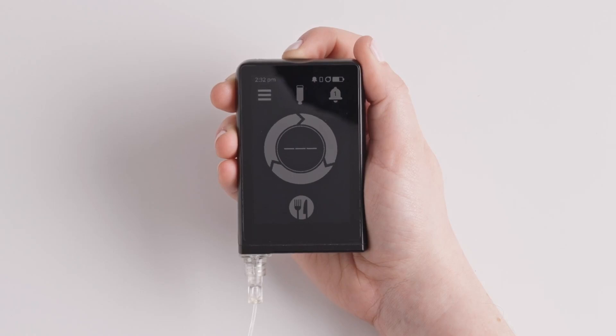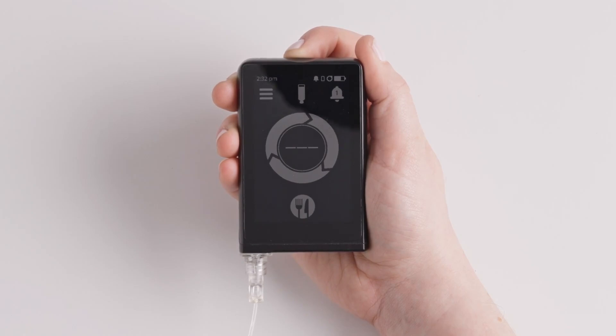Before you begin, make sure you have the supplies you will need. You need a new CGM sensor and an alcohol wipe.